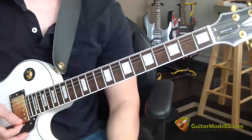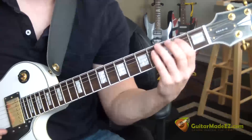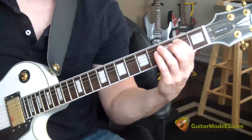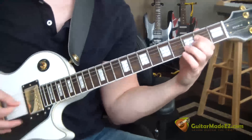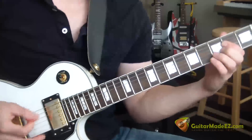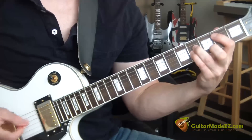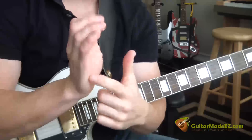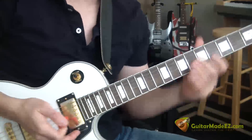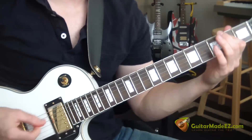The song has two parts you gotta know: there's the verse, and I'm palm muting with my right hand. This part of the hand is touching the strings and muting them so it produces that plucking kind of sound.